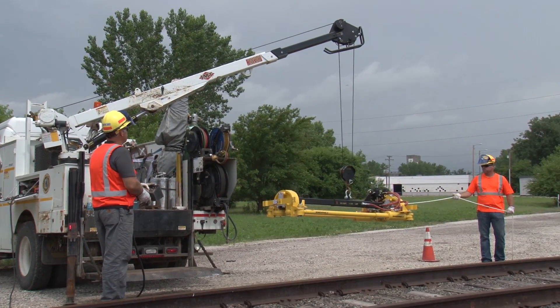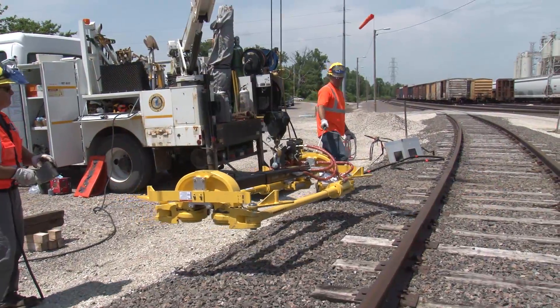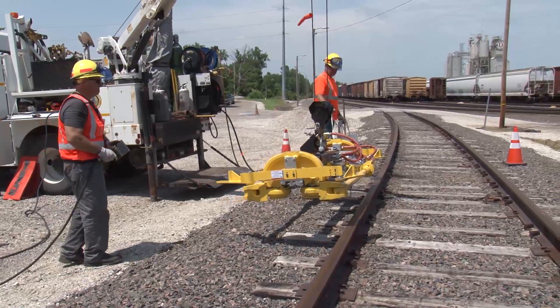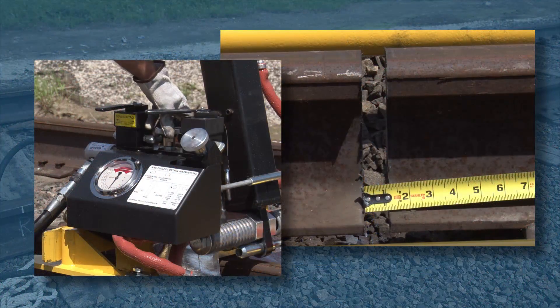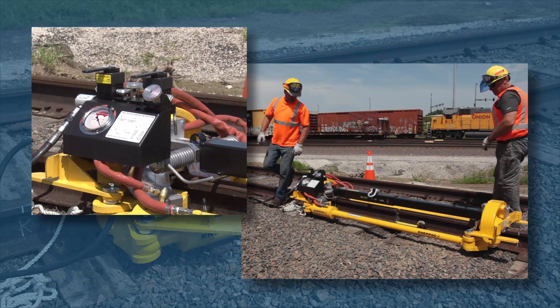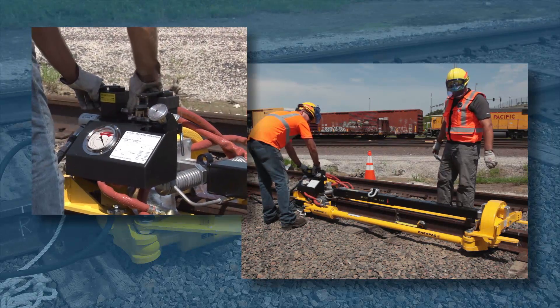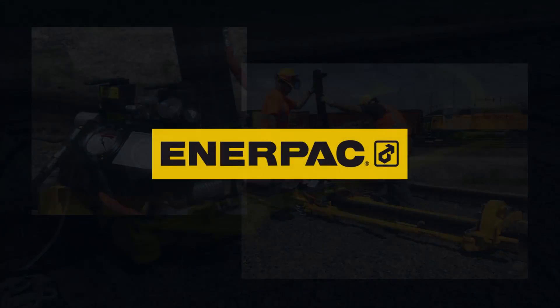Congratulations! You have watched the Interpak hydraulic rail puller operation and maintenance video and should now have the knowledge to safely and effectively use rail pullers as part of your job assignment. You have learned about daily inspection and maintenance, annual maintenance, and how to properly operate the Interpak rail puller. Remember to contact your supervisor if you have any questions prior to operating the Interpak rail puller. Have a safe day and remember: safety is my responsibility.